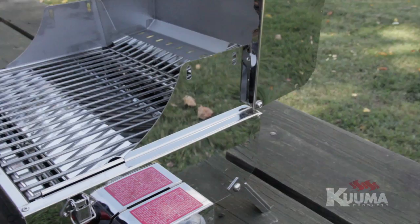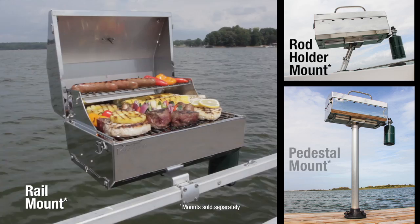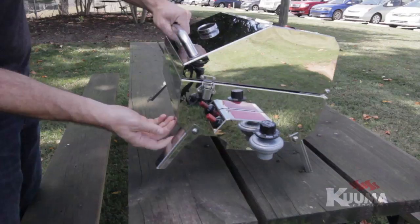The 216 Elite can be mounted using any Kuma rail, rod, or pedestal mount. It is also equipped with a latching lid, stay-cool handle, and folding legs for tabletop use.